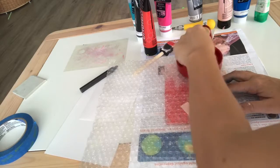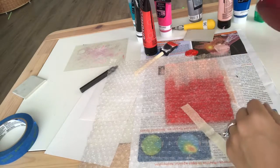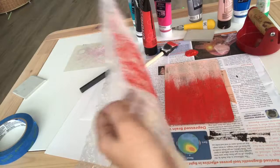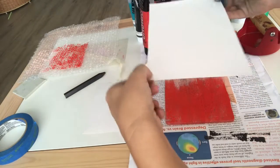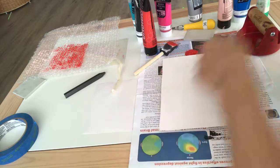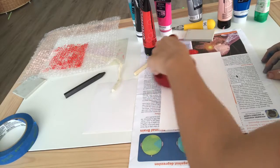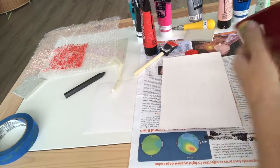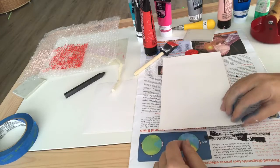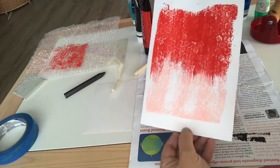I'm going to use this tool to put pressure on the bubble wrap to create my texture on the jelly plate. Now, in hindsight I probably would have put a little more pressure on it — I did it really lightly. On the jelly plate you actually want to go nice and gently. I can't even express to you how gently I'm using this tool — I'm applying very little pressure when I rub it onto my paper. And there it is — you can kind of see the bubbles, the bubble wrap texture.